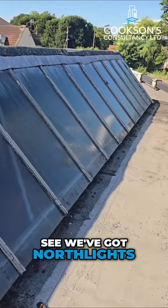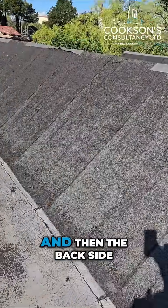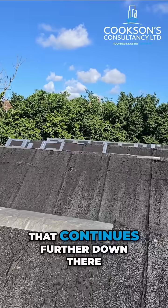So you can see we've got north lights, the bays in between, and then the backside obviously of the north lights, and that continues further down there.